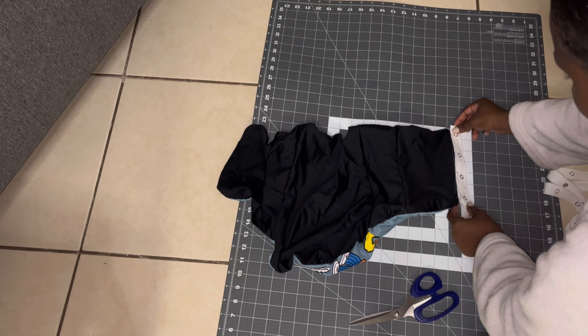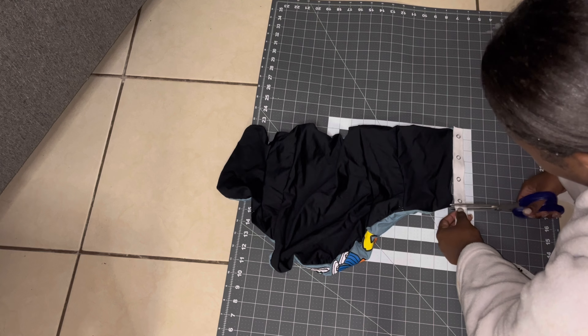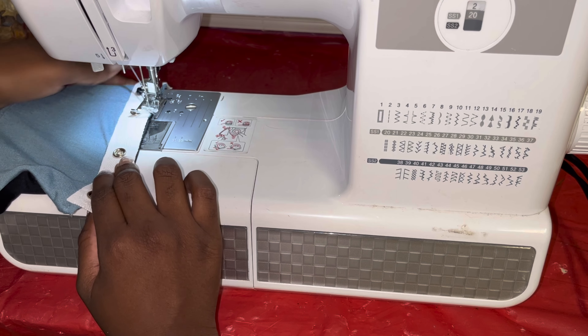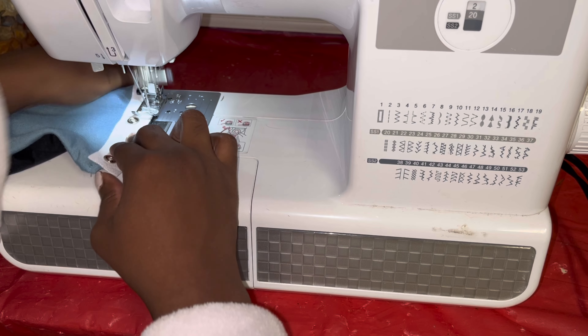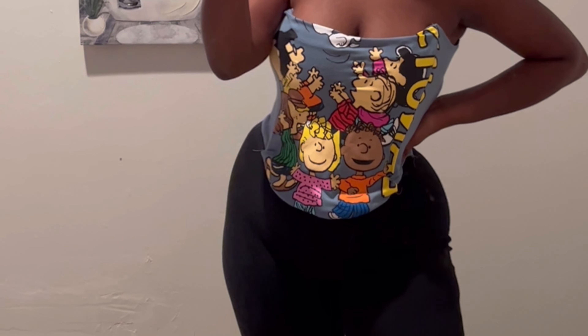Once you do all of those steps, you're going to take your grommet trim and add it, or you can use your hammer and nails and all of that extra stuff and add the eyelets manually. This is how it turned out — this was so cute for my first try! I'm going to get better at it but I really did love it, it looked amazing.